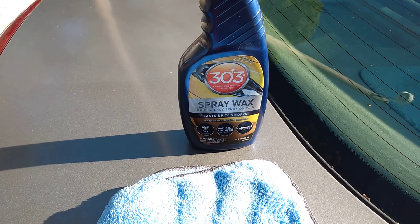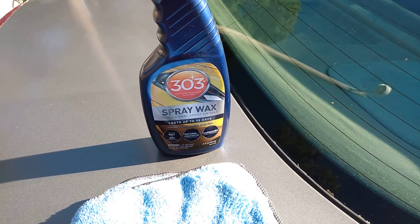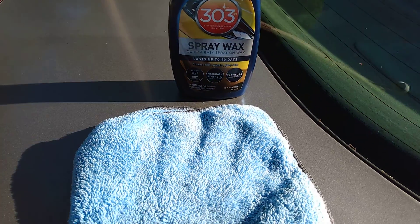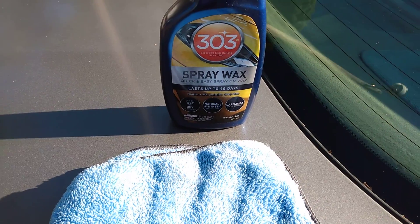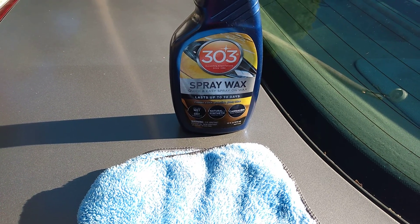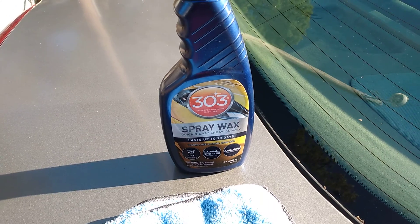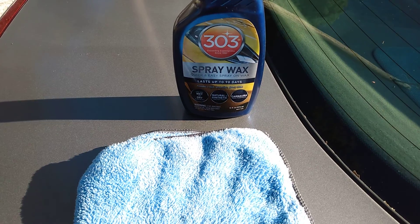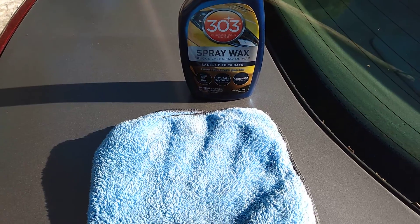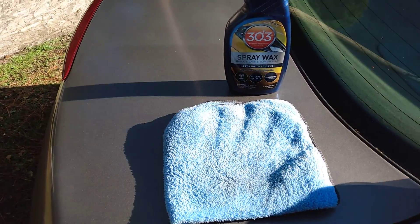You can spray this on a wet or dry vehicle and use it as a drying aid as well. It uses a natural synthetic protection carnauba wax formula. You simply spray it on and wipe it off.